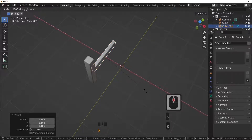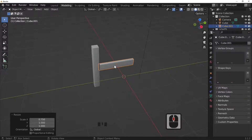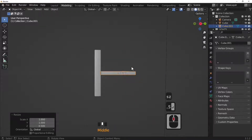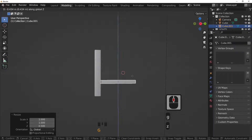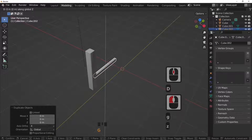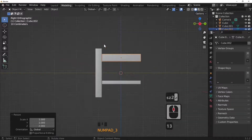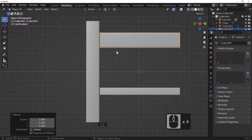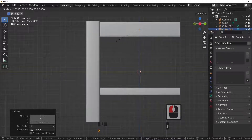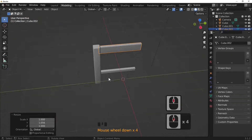Scale in X by 0.75 to make the rail a little bit skinnier. Duplicate again and scale in Z by 0.5 to make the cross runner thinner. Shift+D to duplicate, then G and Z to move it up in the air. Scale in Z by 2 to make it thicker. Press the 3 key to look from the side, then G and Z to move it to the desired position and scale in Y to pull it in.